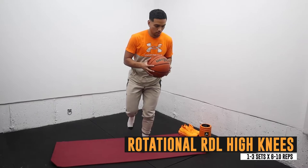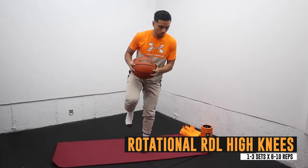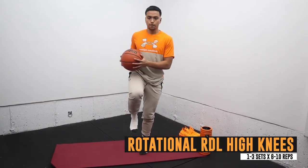The last exercise is the rotational RDL to high knees, which is great for balance and stability on one leg. The added rotation happening throughout will help put your body in a better position and prevent injury.